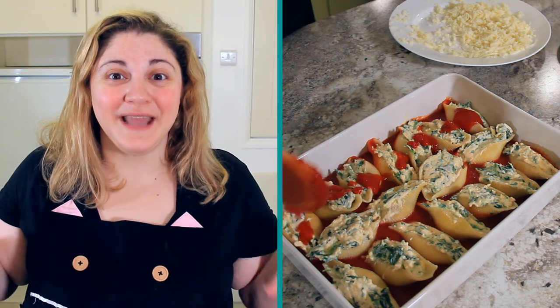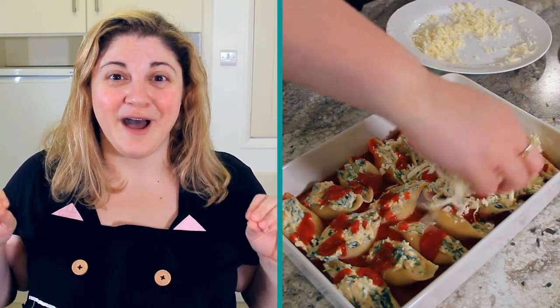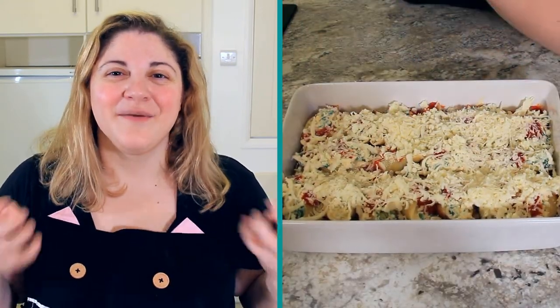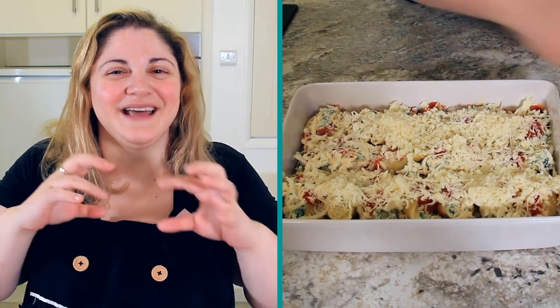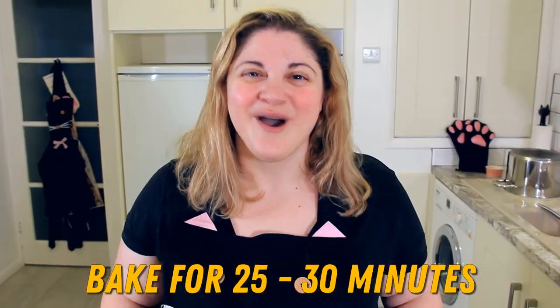Once you've completed your layer of shells, pour a little bit of extra sauce on the top just for colour, and then we're going to top it with the rest of our cheese. So about 150 grams of grated mozzarella all over the top and then another 50 grams of Parmigiano Reggiano. The mozzarella gives that beautiful stringiness and the Parmigiano gives it that nice nutty brownness on top. This is going to bake in the oven for about 25 to 30 minutes, or until it's all bubbling up and the top is nice and starting to get golden.